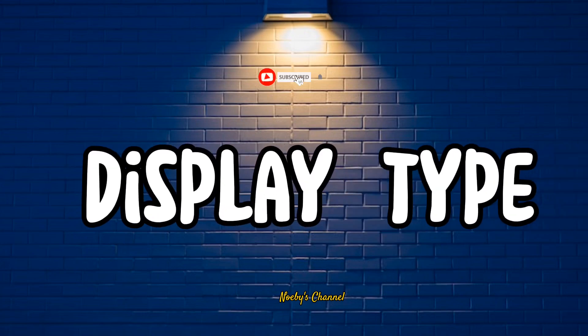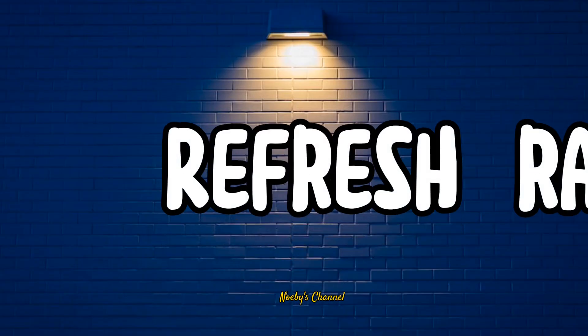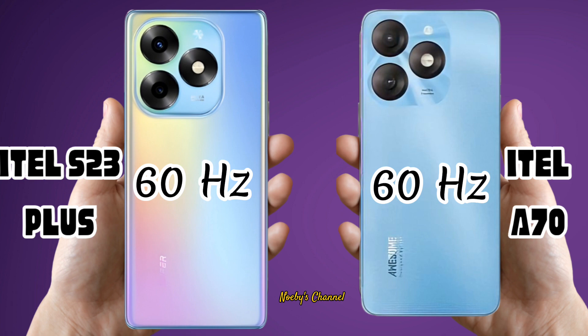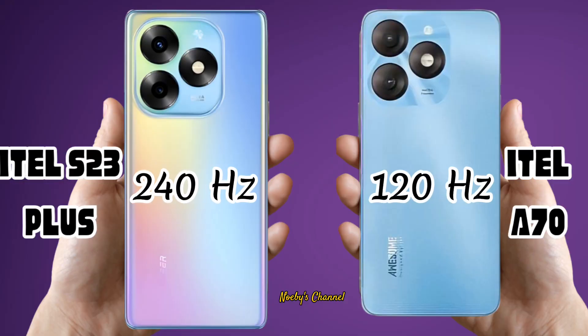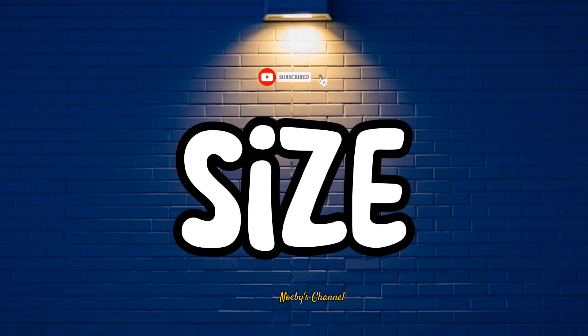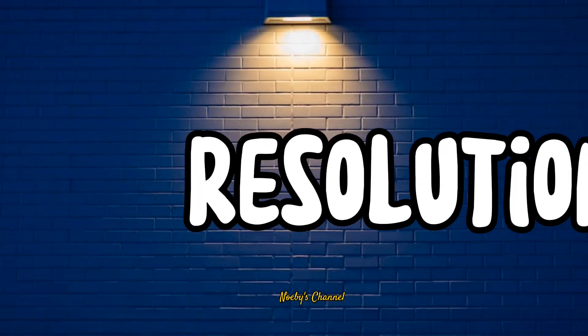Display Type. Refresh Rate. Touch Sampling Rate. Size. Resolution.